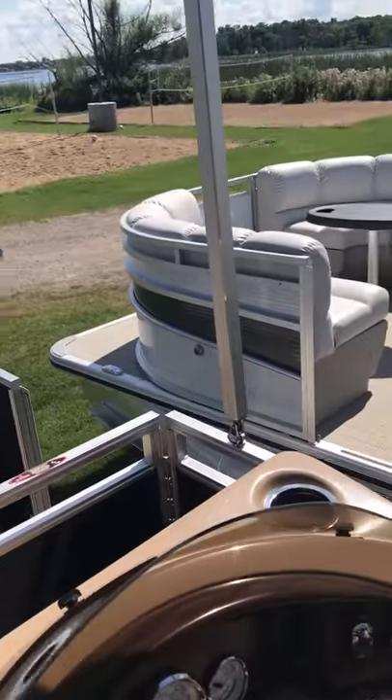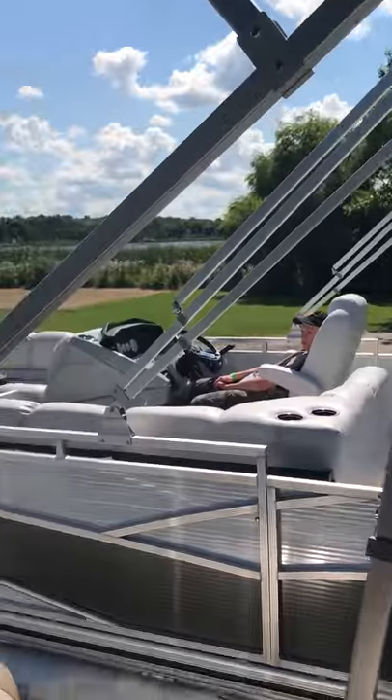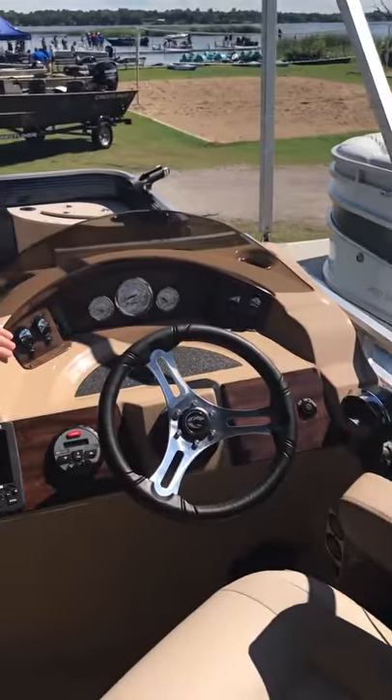Of course, there's a full bimini. The new helms are very pretty this year — very elegant helms.